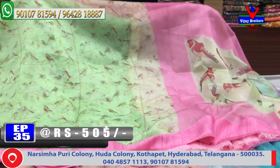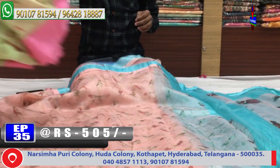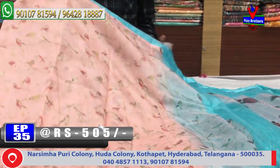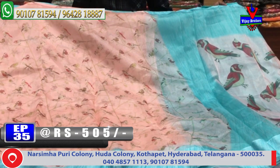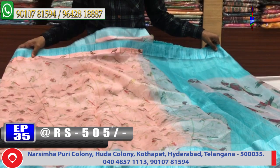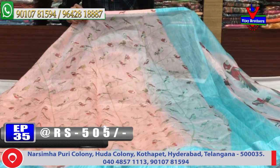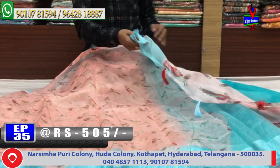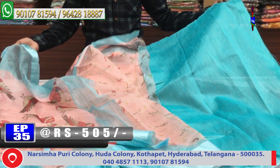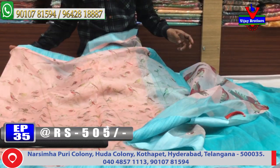The next color combination is a light peach color combination with blue, featuring a printed style. The blouse is blue — a contrast blouse. The cost is only 505 rupees.